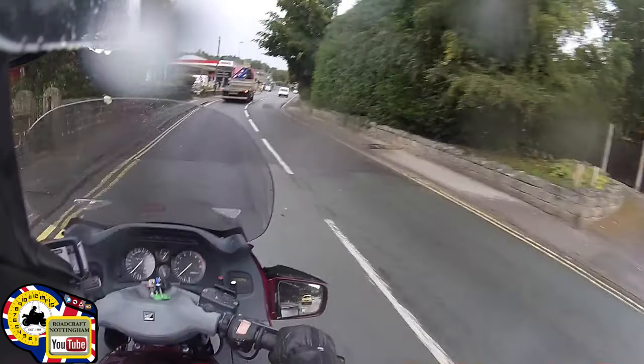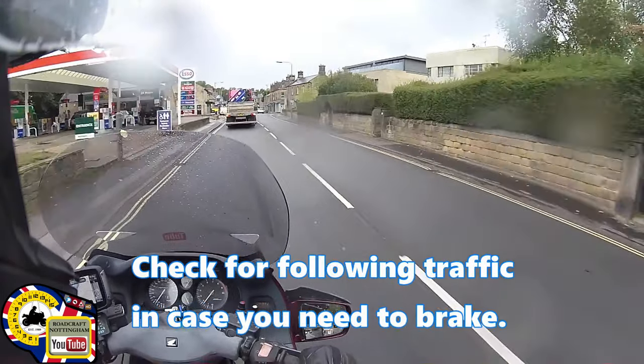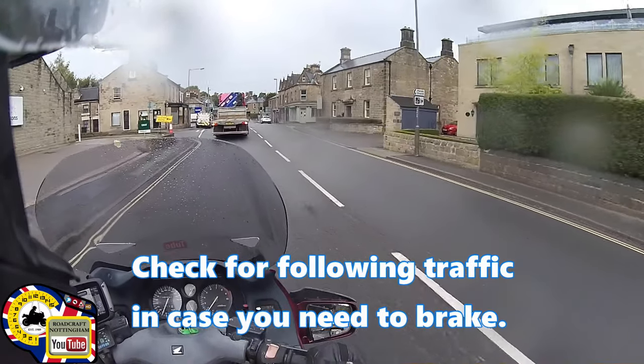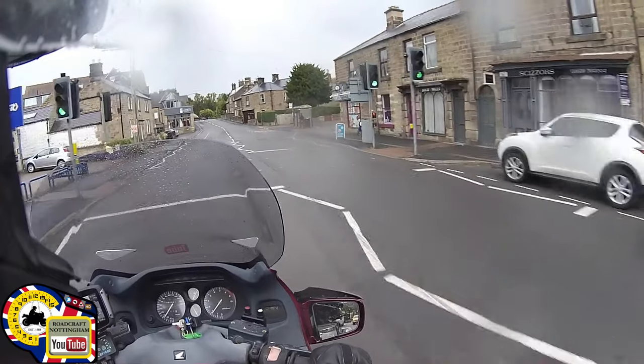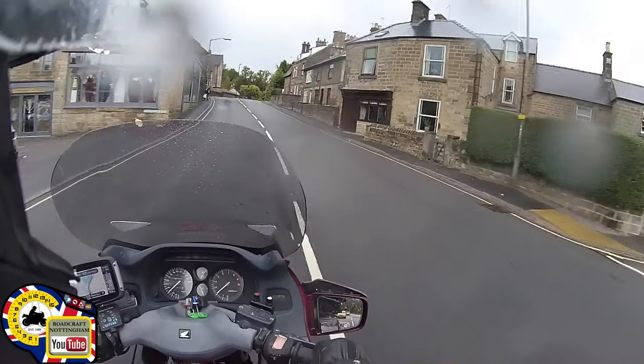So what do you do about it? The first thing to do is check your mirrors when you see there's a car at the junction, even before you've seen any signs that they might be moving. Then, once you've checked your mirrors, you can move out towards the middle of the road, and they may then see that position change.